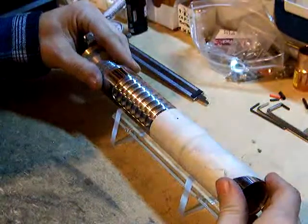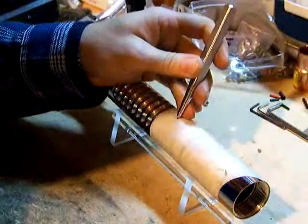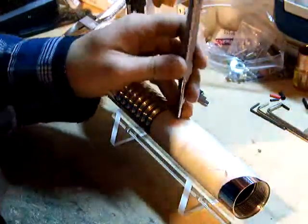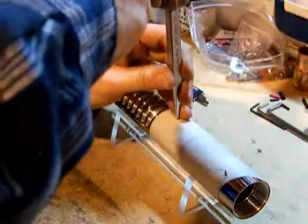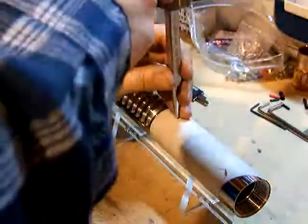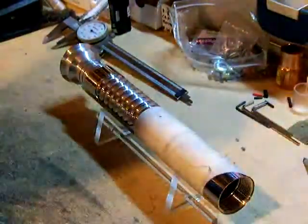A lot of people will use a center drill bit. I don't happen to have one, so I'm going to do this in a fashion way. I'm going to drill the hole in about three different stages. That'll do, because that'll give us a little bit of a divot for the drill bit to bite into.